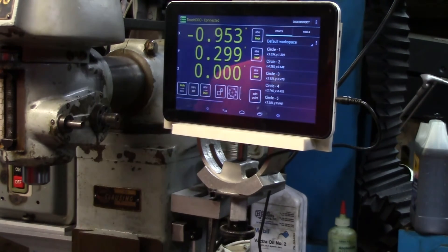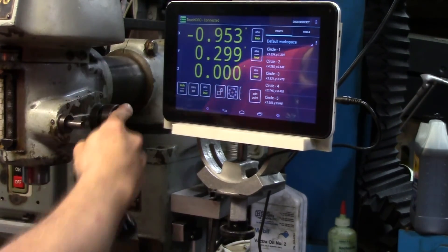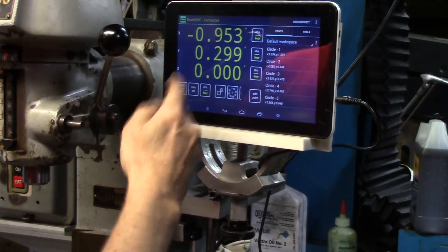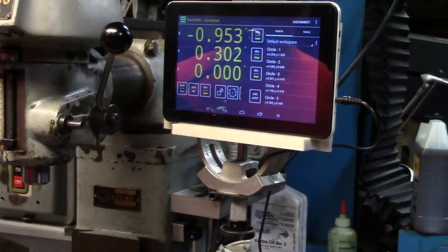Anyway, that's the DRO. I went ahead and moved my speed controller to the other side of the machine — it's actually more convenient that way because if I'm drilling a hole or tapping, I can just slow the machine down and do it that way. Before I was reaching over and it was really annoying. So that's the conclusion of the DRO.